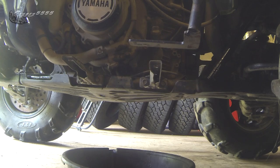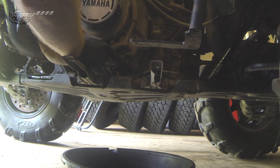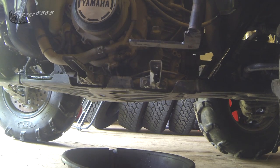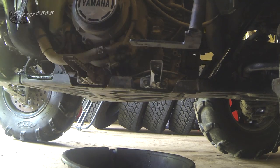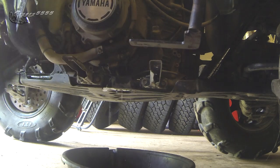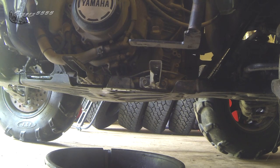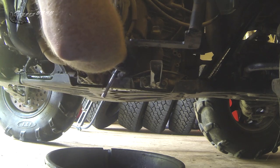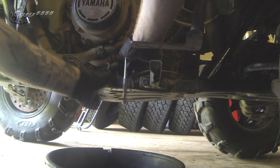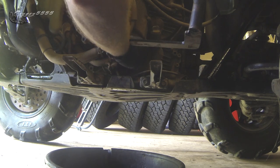The bolt you're after for the drain is this one right here. Don't undo that other one because that one actually holds your water pump to the side of the engine. You want to make sure you're working with a clean surface, so I have a little bit of brake clean here — I'm just going to spray all around there generally to make sure we have no contaminants going into the system as soon as we crack that drain plug. It's always a good idea to work with a clean surface as much as you can.